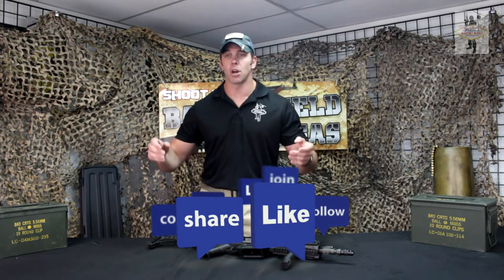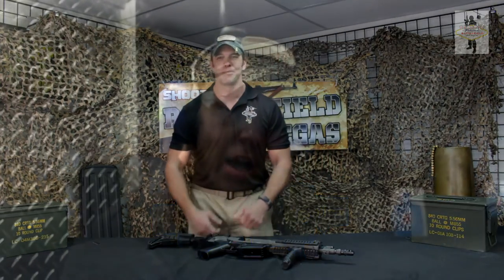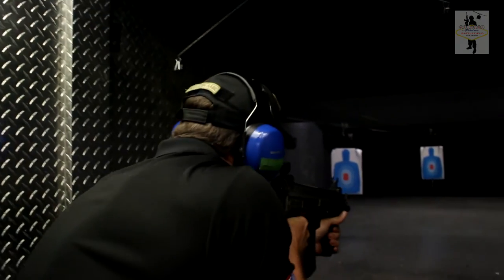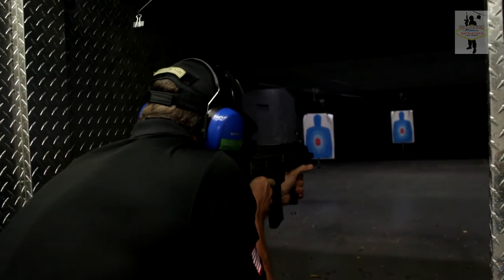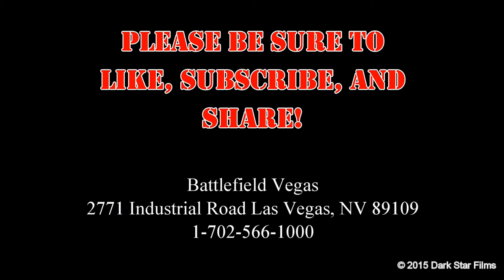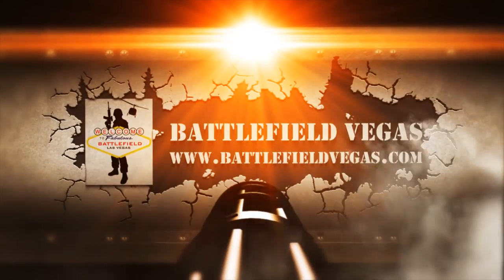As always, leave your comments, questions, and concerns at the bottom, and we'll see you next time. Here's the 805 Bren — two-round burst, and full auto.